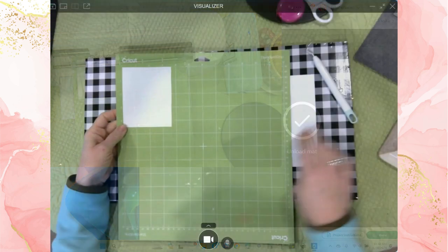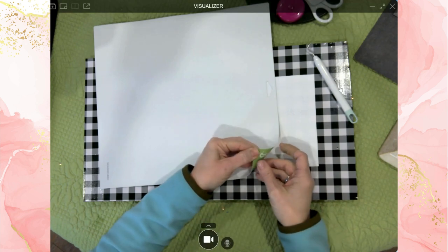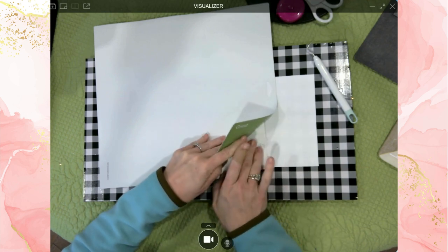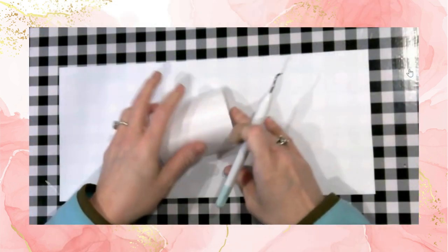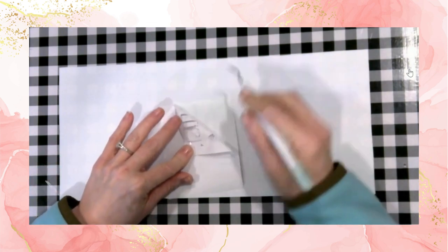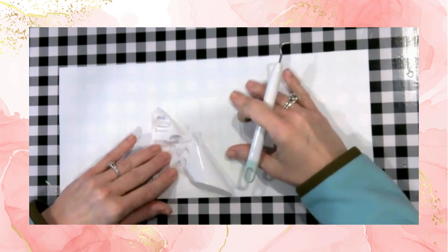All done. Now I'm going to turn my mat over and pull the mat away from the vinyl — this helps keep the vinyl flat instead of curling up, which is what we really don't want. Now it's time to weed. I'll use my weeding tool to help with the small and stubborn pieces, but overall I think it's going to be a pretty easy design to weed.